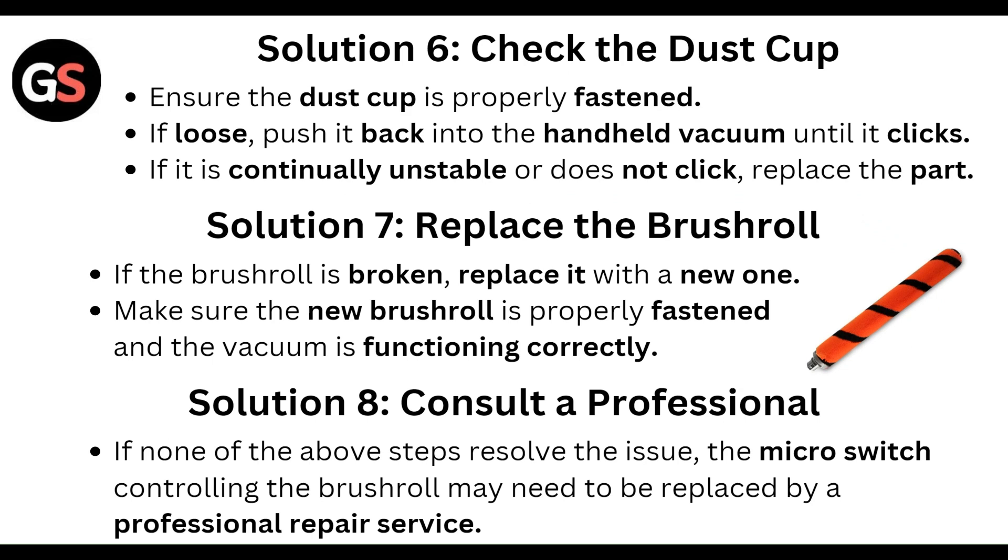If the brush roll is broken, replace it with a new one. Make sure the new brush roll is properly fastened, then verify the vacuum is functioning correctly.